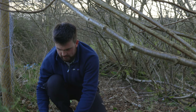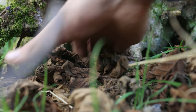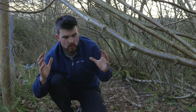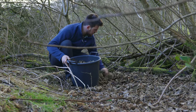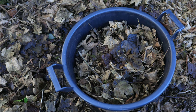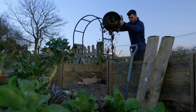Another absolute must-have material is autumn or fall leaves. They're obviously most abundant during autumn, but you can collect as many as possible during that time, bag them up, and you'll have a valuable stock of carbon or brown material you can use to gradually bulk up your bins over winter, spring, and summer.